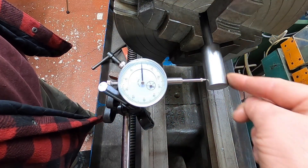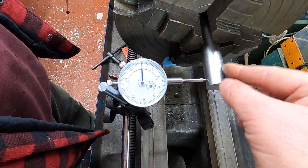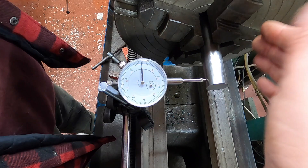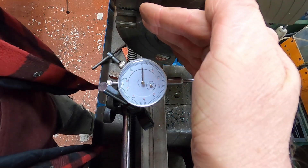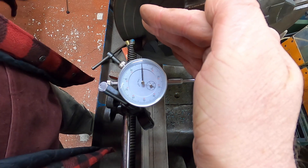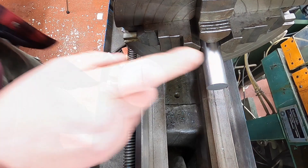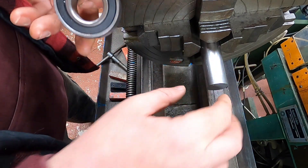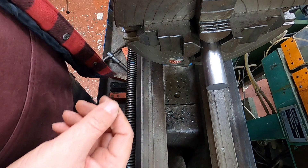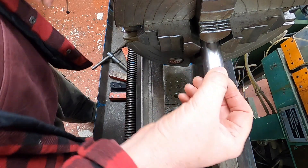I've got a piece of 25mm EN8 in the four-jaw chuck so I can get it closer than the three-jaw chuck, and I'm pretty happy with the result so far. It seems to be around half a thou. This bar is actually 24.96, which is perfect for the bearings, so I'll just face off the end and check a bearing on it.